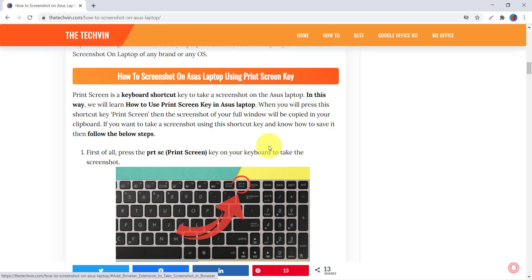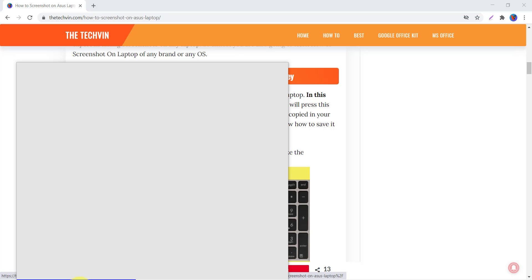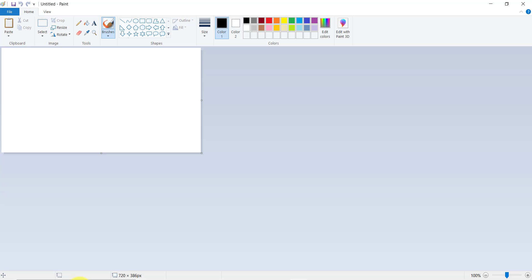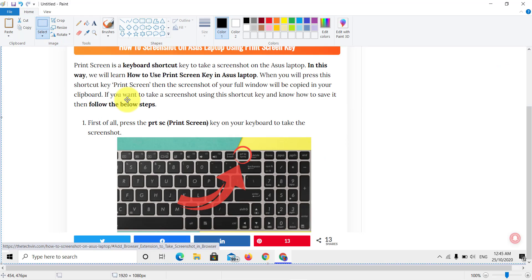First, open the window of which you want to take the screenshot. We want to take the screenshot of our website, so we have opened it. Just press the Print Screen key on your keyboard. Now we need to open Paint — just search for Paint in the search bar. The screenshot is copied to the clipboard; open Paint and paste it using the paste button or Ctrl+V.